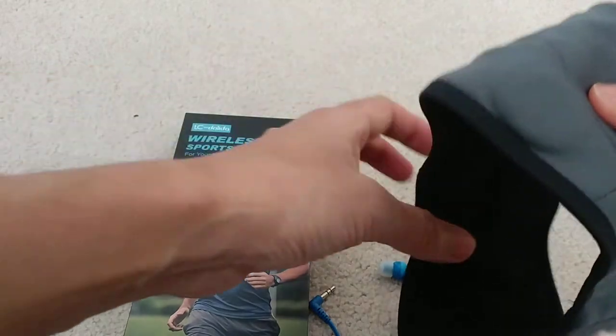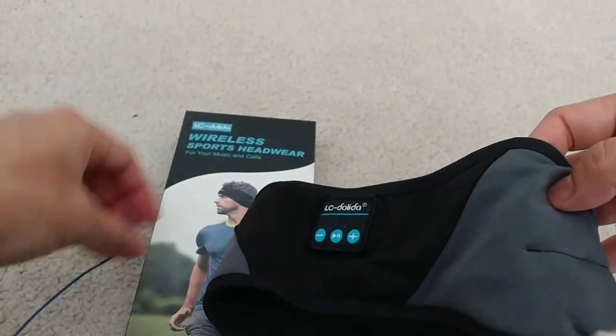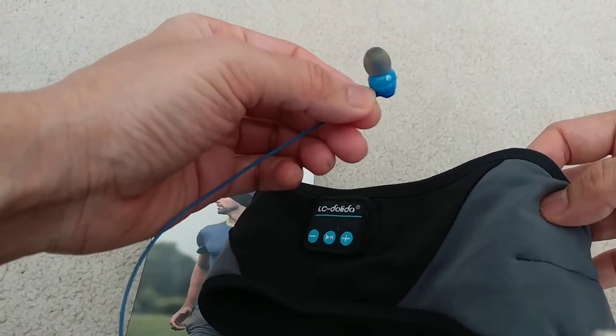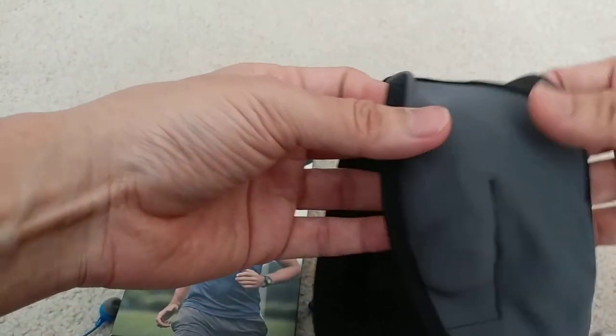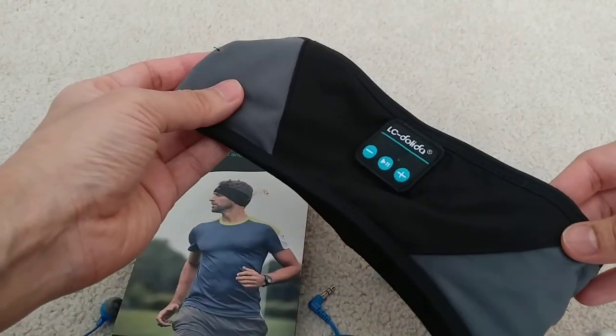Overall this works well — it doesn't hurt the ears like regular earbuds. Imagine sleeping with earbuds on while sleeping on your side; they really press inside your ears. That doesn't happen with this one, so it's workable and works okay for sleeping on the sides.